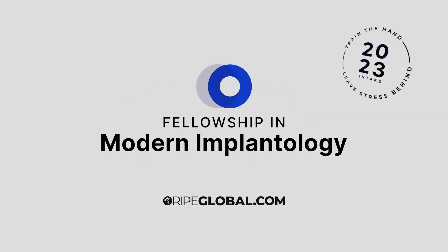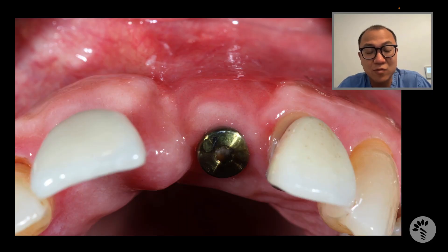Hello everyone, this is Tae Kwon from Keen, New Hampshire, and this is your RIPE Global Implantology case review. I would like to share this case of Noah, who happened to come to my office a few days ago.